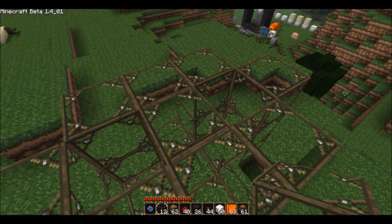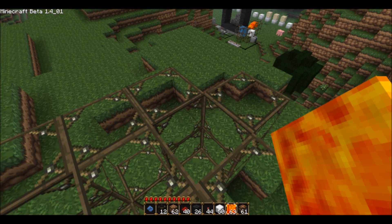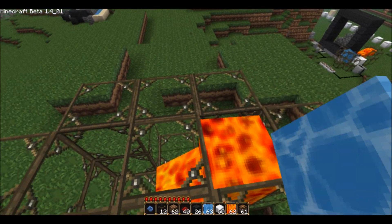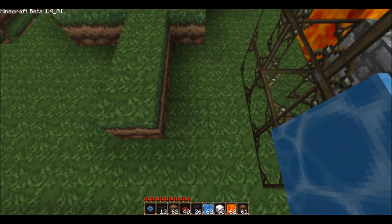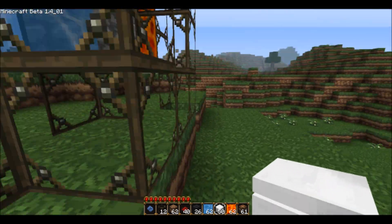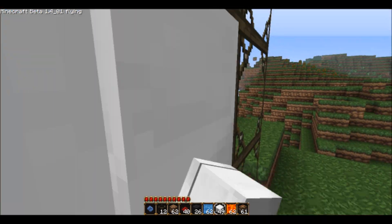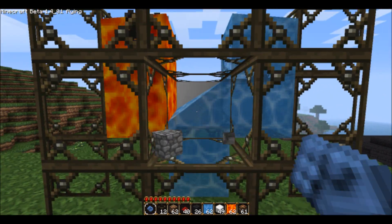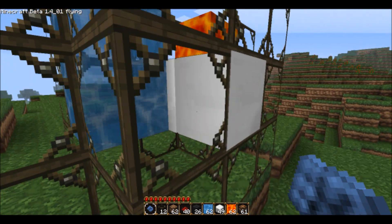What's going to happen is the cobblestone is going to be formed in this section here. So, put a block here, I put lava here, I put the water here. As you can see, it forms a block right there, and so you can then put a piston in, and turn it around so it's facing the right direction.